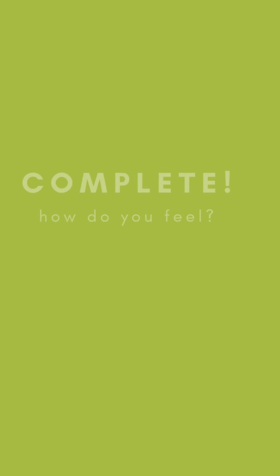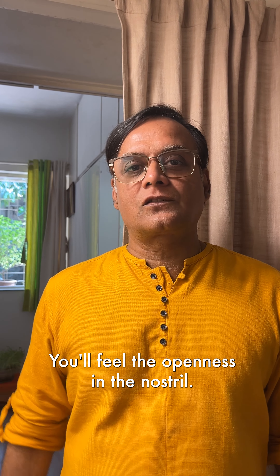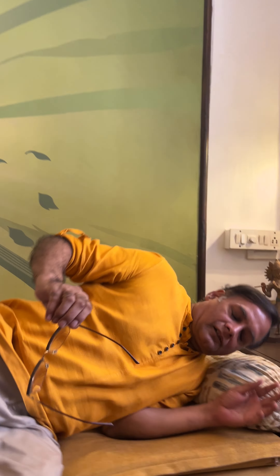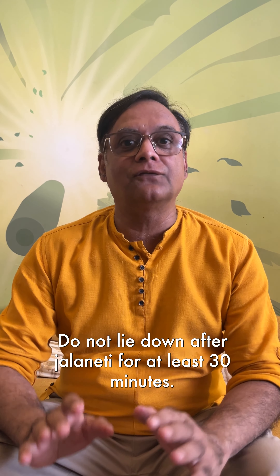Remove all the water completely by doing Kapal Bhati or active exhalation. You will feel the openness in the nostril, tingling in the eyebrow center — that is your knowledge center — and clear eyes and a stress-free face.